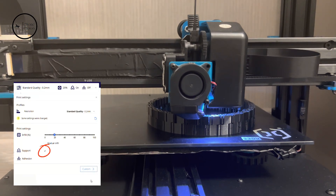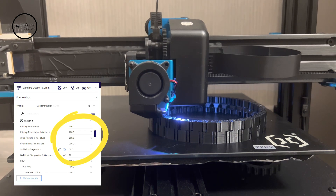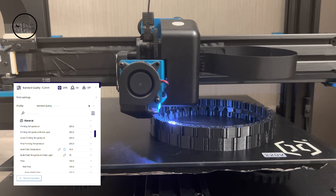It's important to know that we are using TPU filaments when we are printing the track of the tank, and all the print values should be like that.